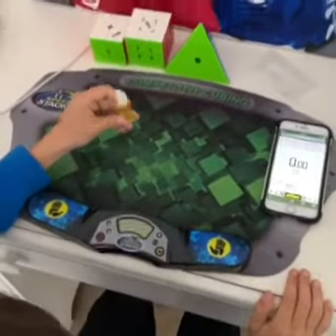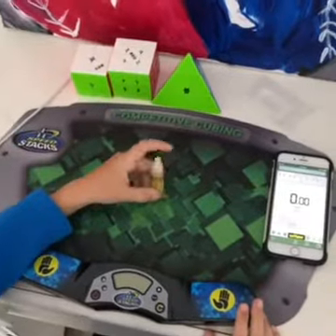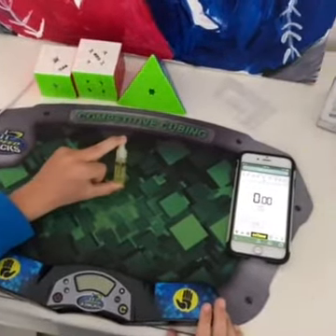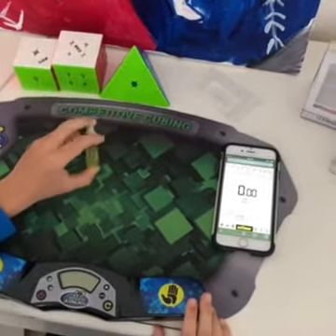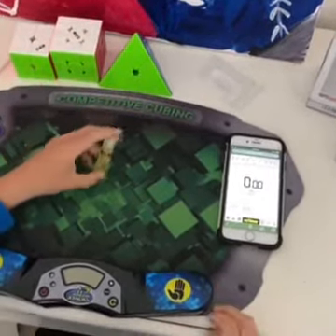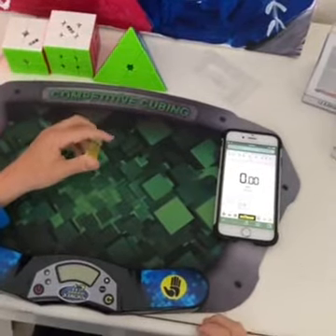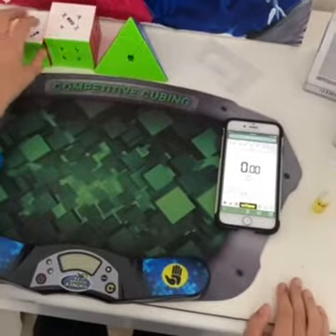I forgot to mention the lube. All of this stuff is from SpeedCube Shop. This is the solar edition lube that they sell in springtime. I got the 3cc, but if you get the 10cc it's around $9. The 3cc is $5. Now I'm going to start doing some solves.